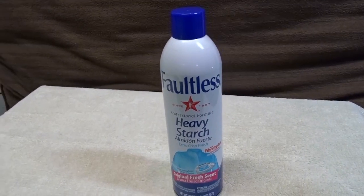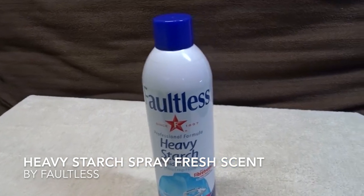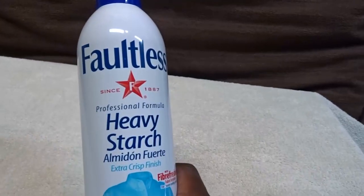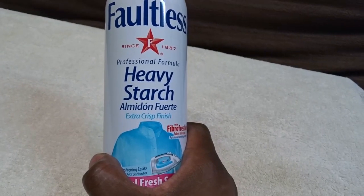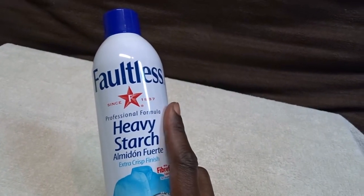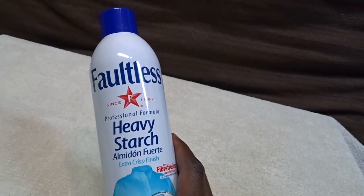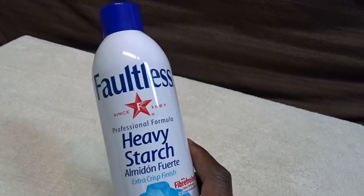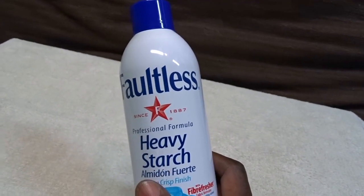Today we're talking about the Faultless Professional Formula Heavy Starch. I haven't used this brand for very long — I used to use a different brand that just wasn't doing it for me. It came in a lemon scent that I could only find, and I really didn't like the lemon fragrance. It made me feel like it was dishwashing liquid or something, and I just didn't want to walk around smelling like that.